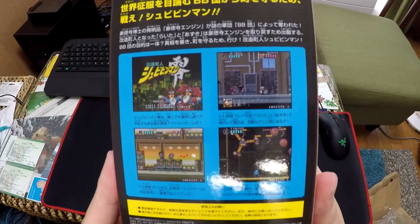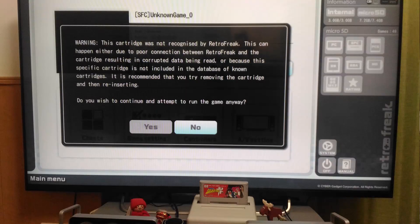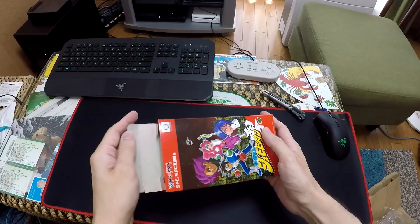I planned to do a test run with this, but when I plugged it into my RetroFreak I was greeted by this screen. So obviously this game is not being supported. You can still play the game on the original Super Famicom,